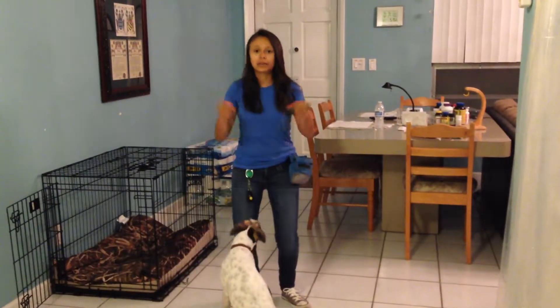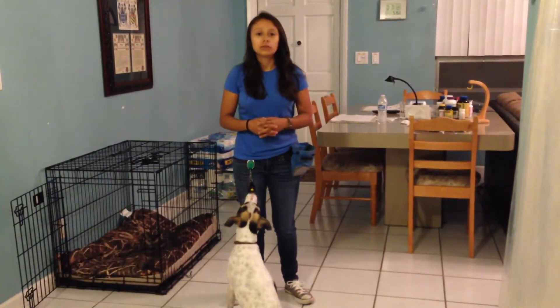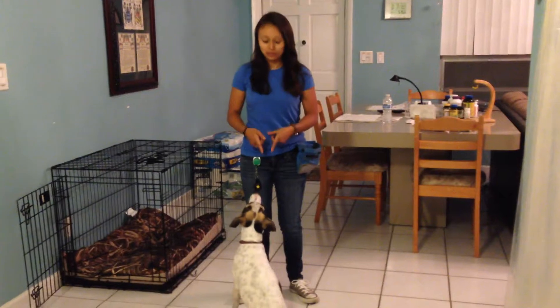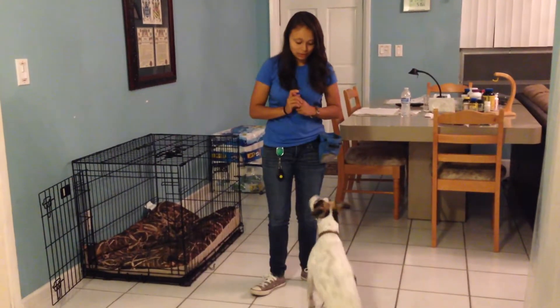I'm going to show you how to teach your dog to sit pretty, which is when she's sitting on her butt and standing upright at the same time. So first you want to put him on a sit, like she is doing right now. You want him to face you. Sit. Good girl.